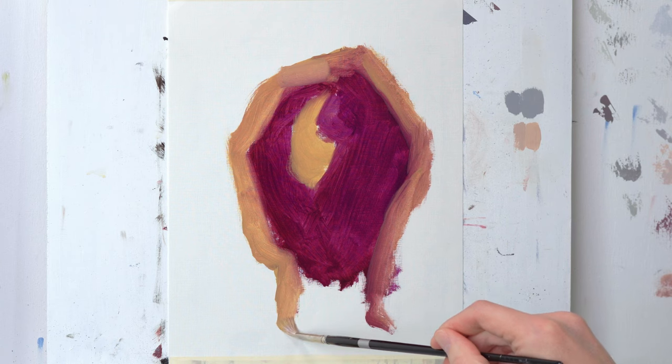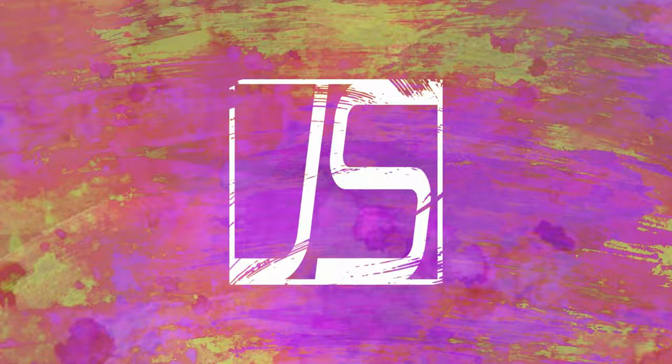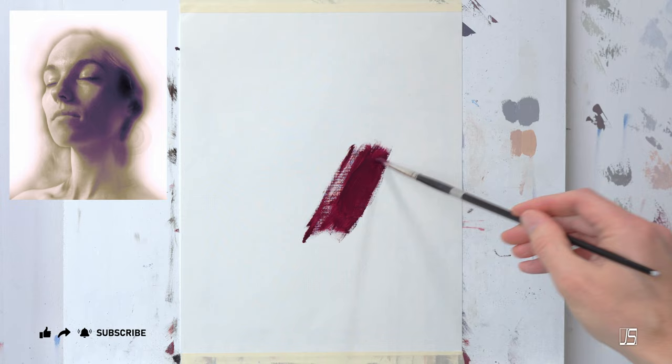Hey, what's up all you art geeks out there. Today we're going to talk a little bit about using a restrictive palette of colors. In this painting that you're watching today, this one is all about using just four colors. I'm using manganese violet, Naples yellow, titanium white, and a little bit of burnt umber, but not very much.